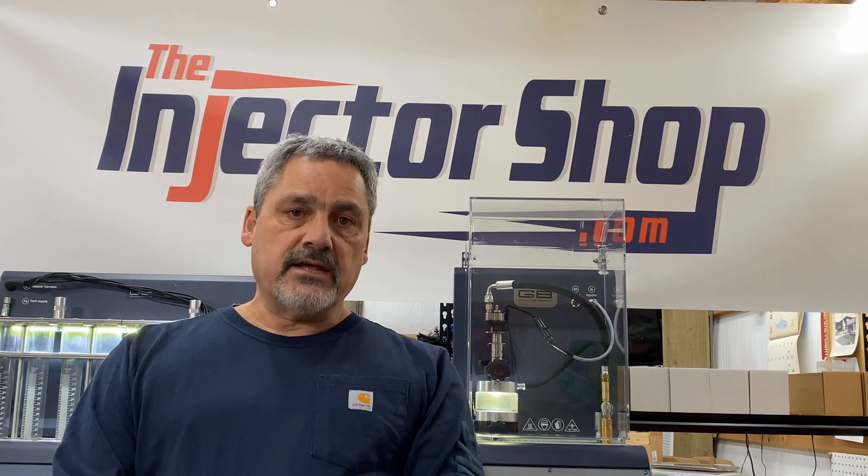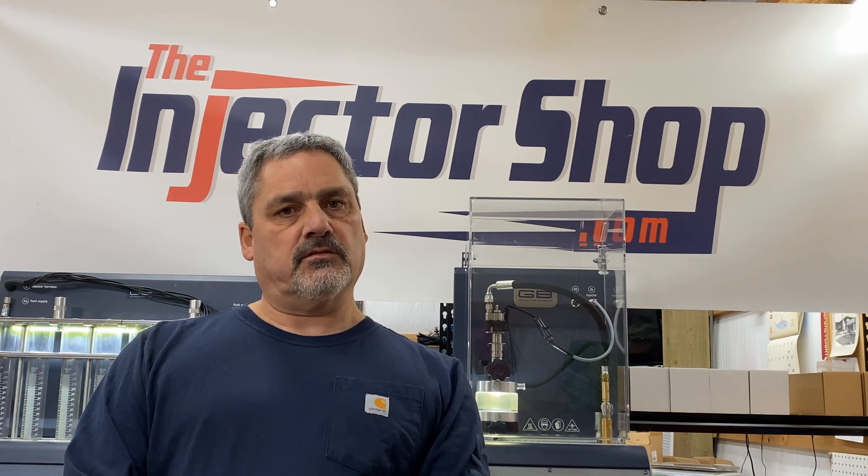Thanks for sticking around. If you've got any questions, reach out to me. If you like what you saw, bang that like button, hit the subscribe. I'm going to give you some links down below into the store and into the services that we perform for GDI. I appreciate your time, have a great day.